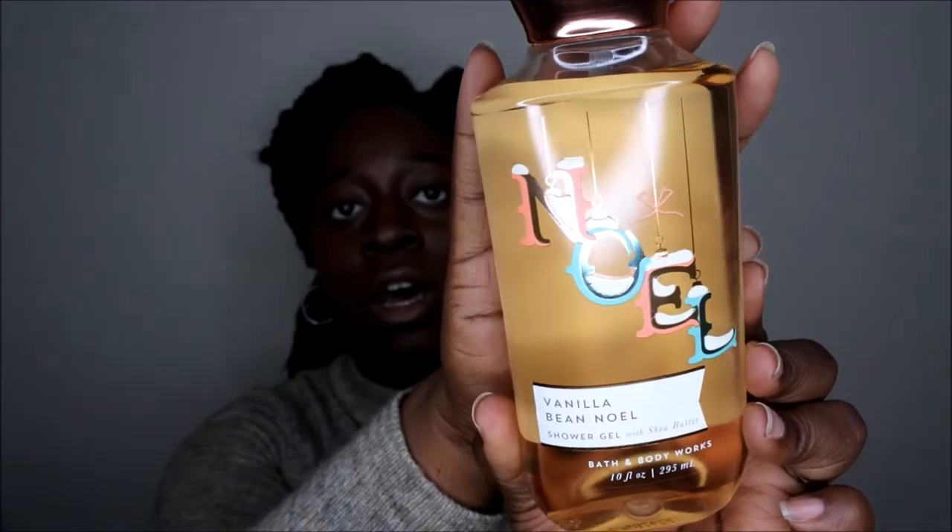The first shower gel I definitely want to get through is this Vanilla Bean Noel. This is a winter scent so I'll be excited to use this — I've heard a lot of great things about it. It's just a really strong vanilla scent. I've had it in my collection for a little while. This one says it was made in 2017, so it's about two years old. I bought it last year though, so I've had it for at least a year and I definitely want to use it up.